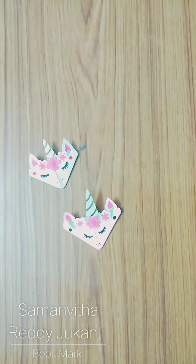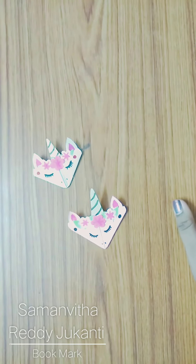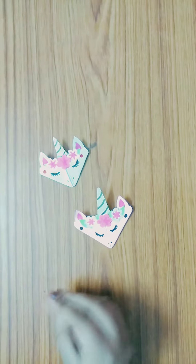Hi everyone, welcome back to my channel! Today I'm going to show you all a cute unicorn bookmark. Let's start and I'll show you the materials required.